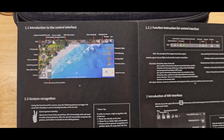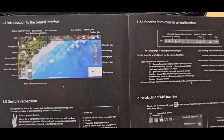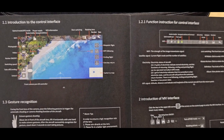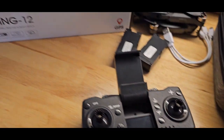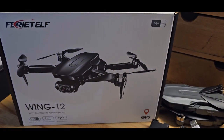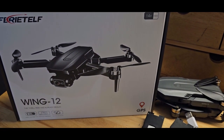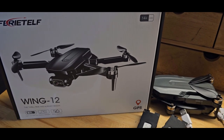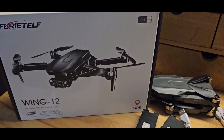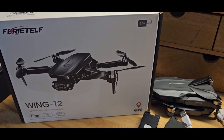There's also additional functionality like waypoints and follow me that I'm looking forward to testing. I may put out another video when I test some of those features, but for now the initial flight test was successful. So that's it.